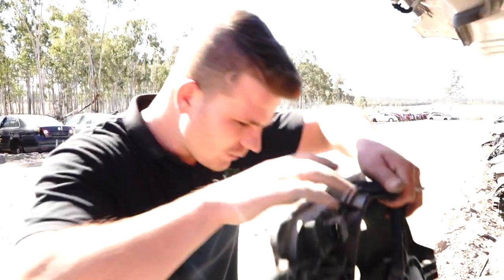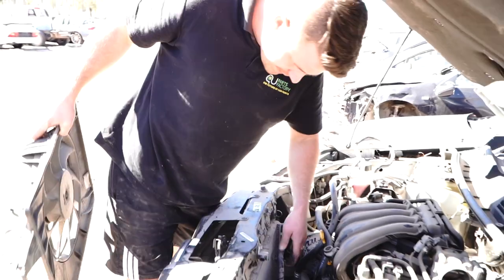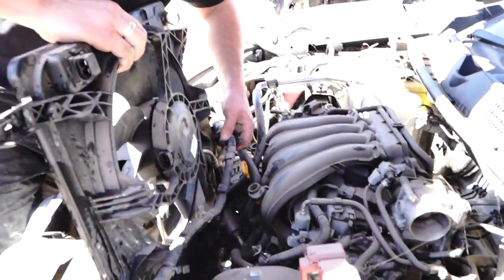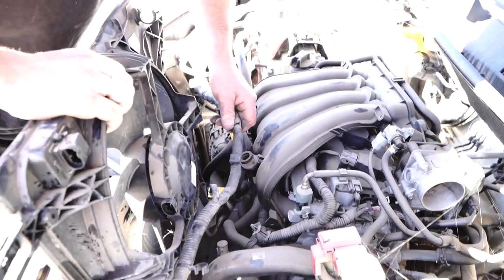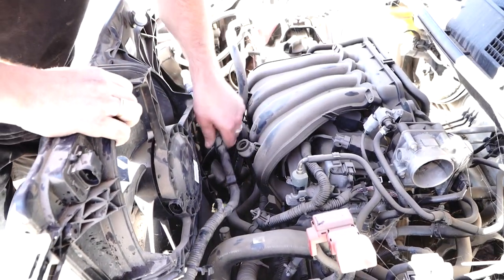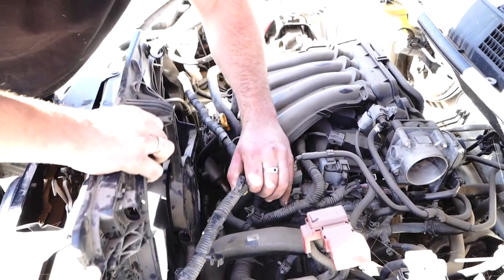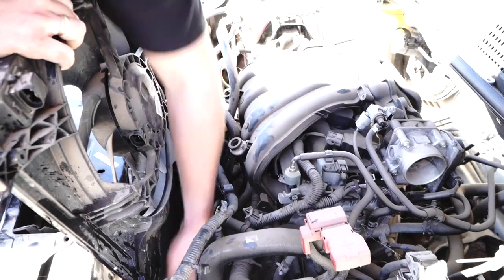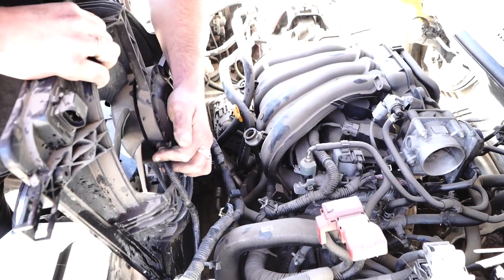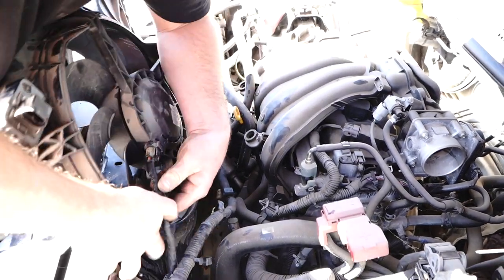Grab your fan. This is important — you need to make sure that you don't damage the radiator when putting this in. You kind of want to angle it like this, not like this, because if you stab a hole in your radiator, everything just got a lot more expensive. Don't forget to plug in. Plug in and tuck in. The rest we can do once it's down in there.